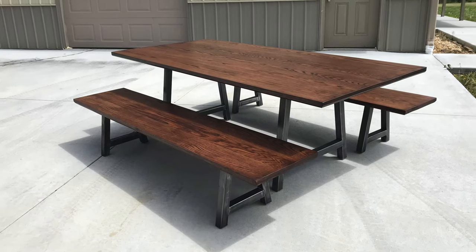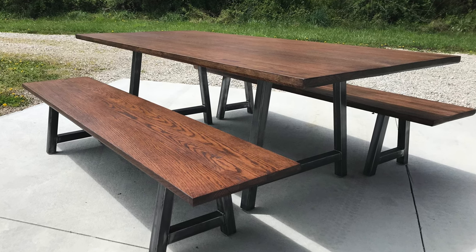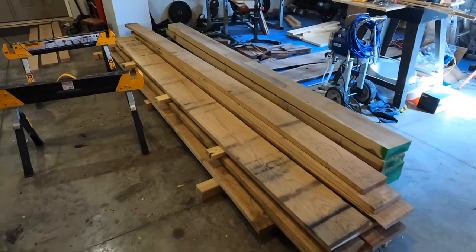What's up everyone? Welcome back to the channel and to another video. I forgot to film an intro on this video before this table was gone, so here's a couple quick pictures at what we're building today.